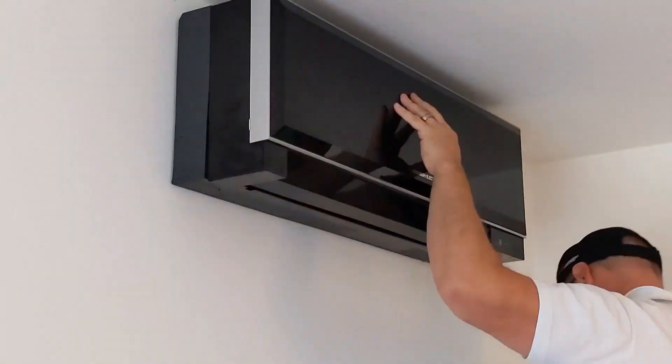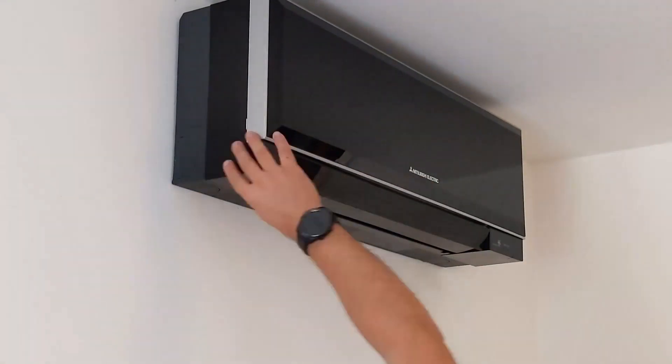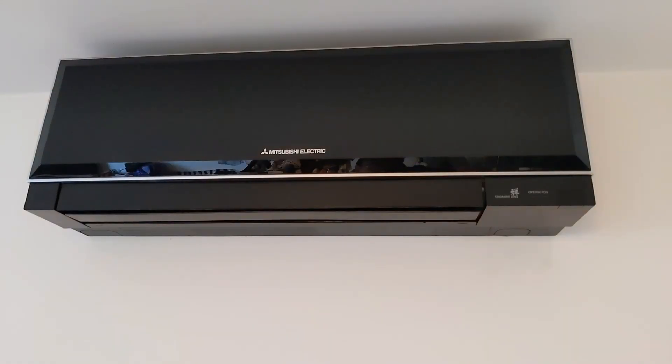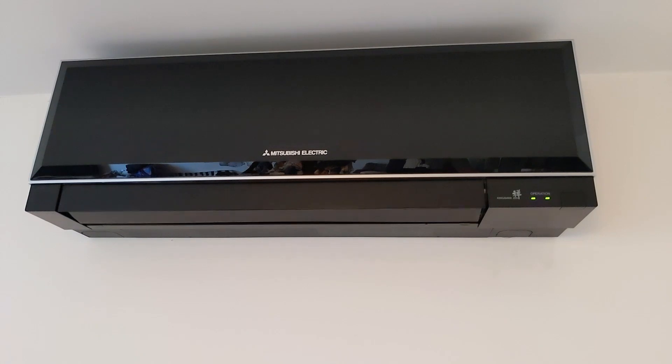Once I'm happy with the state of that coil and I've inspected it all, I'm going to put the covers back on. Then I'm going to make sure the actual unit is working fine — power the system back up and run it all up. OK Google, switch on the air conditioning. Then just make sure those louvers are actually moving correctly — just checking for correct operation.